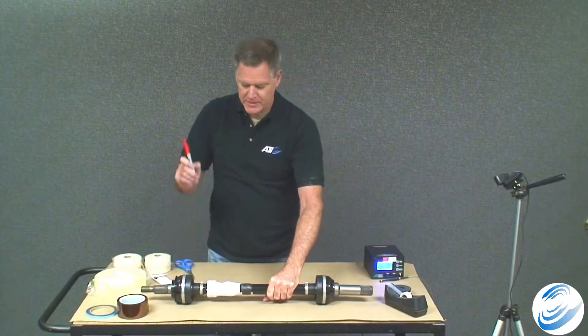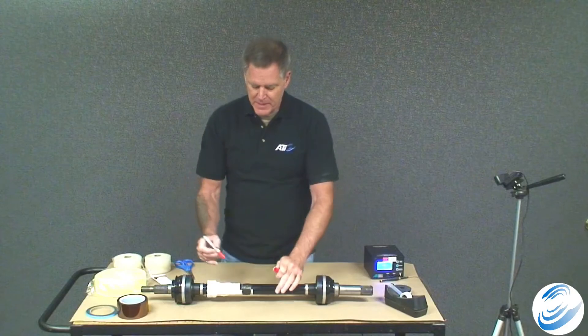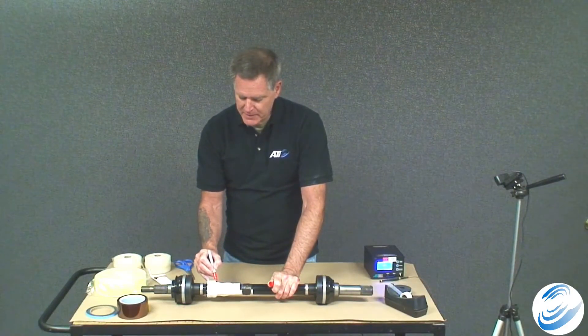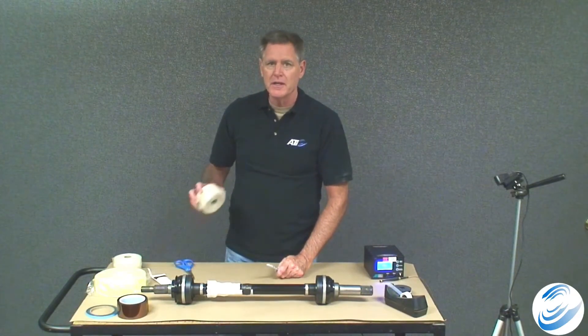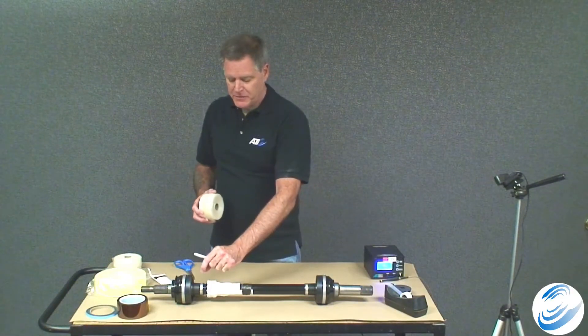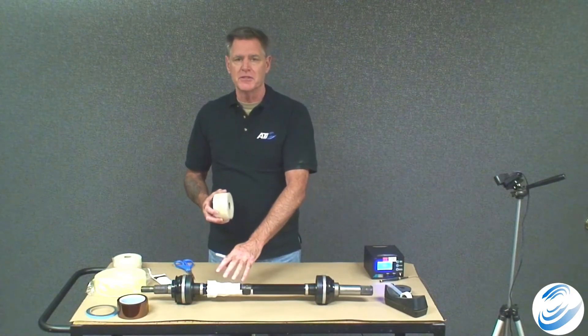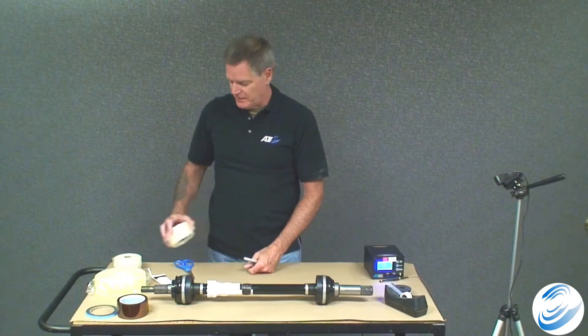Take the red marker and locate those red lines again, then make a red line along this fiber tape. This red line will be visible later through the self-amalgamating tape, allowing you in the future to slice through that line to remove the system from the shaft for reuse without cutting through any wires.